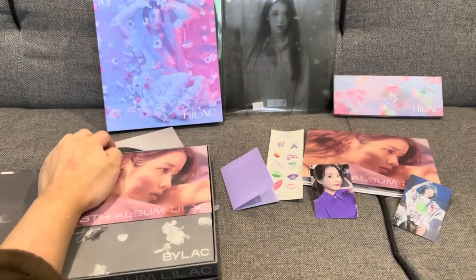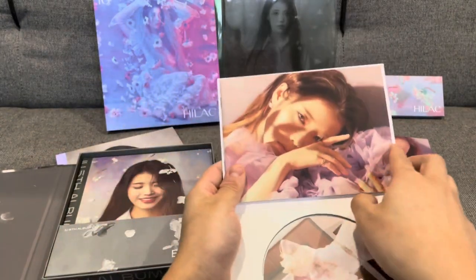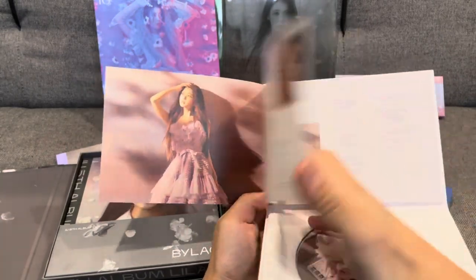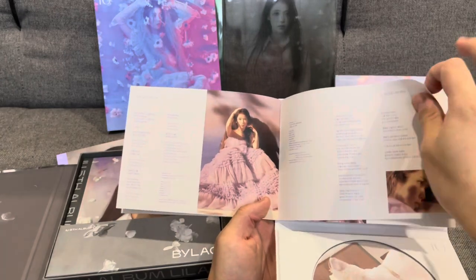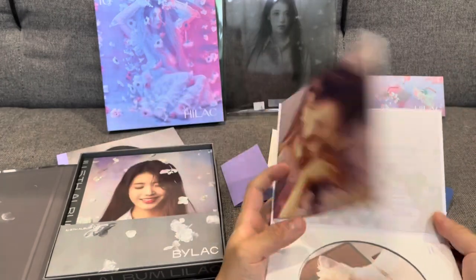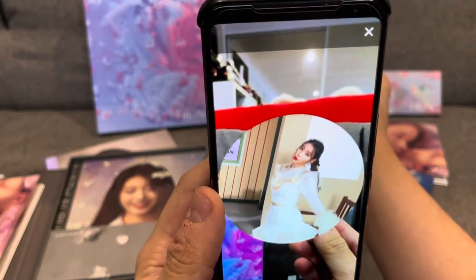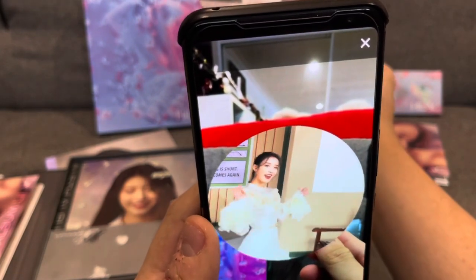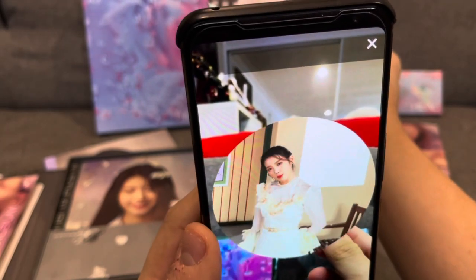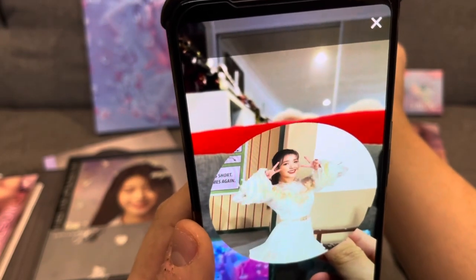Again, we'll first look at the lyric book — it's probably just going to be the same layout. Yep, it's pretty much the same. And the AR card again. So let's have a look at this AR card in the AR mode. That's the dance that she did in the Lilac music video. I'll just let it go until it goes to the repeat mode. Yep, really cute.